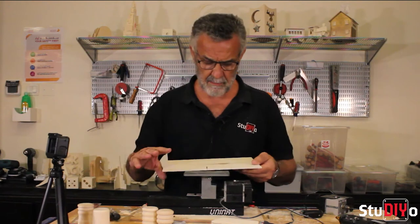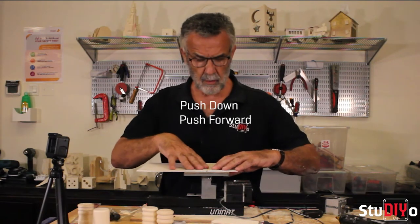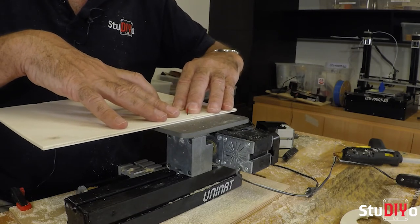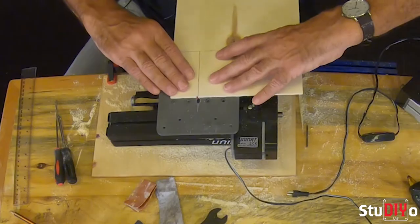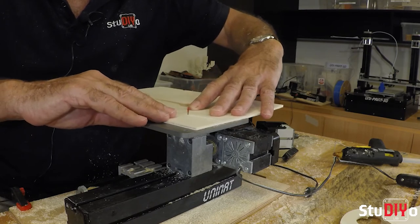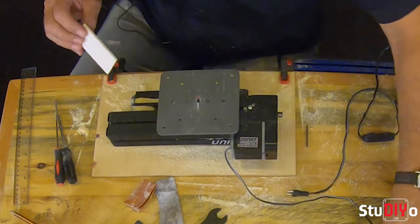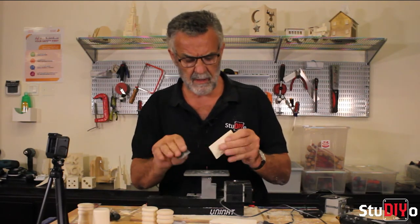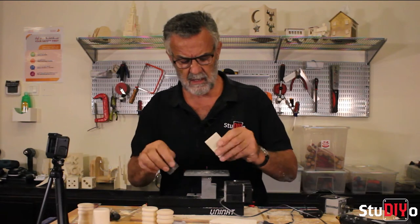Starting with the base: hands together, as close to the blade as we can, pushing down, forward and slowly. After cutting, take sandpaper to remove the rough edge from the cut. The base piece is done. I'm just checking that both shakers sit on there without going over the edge — that's fine.